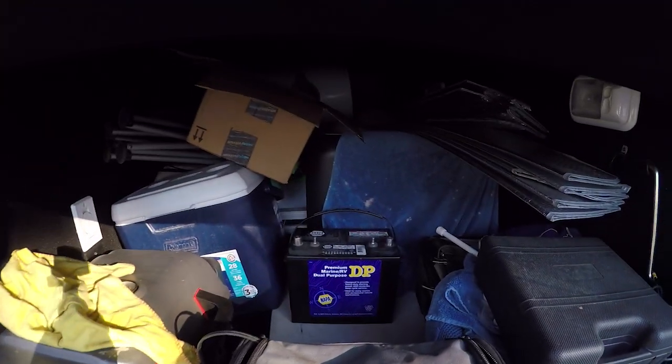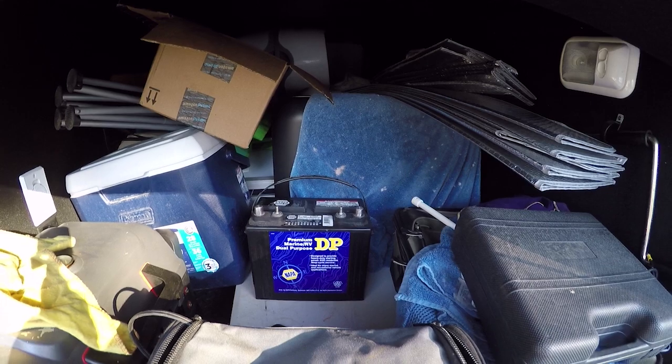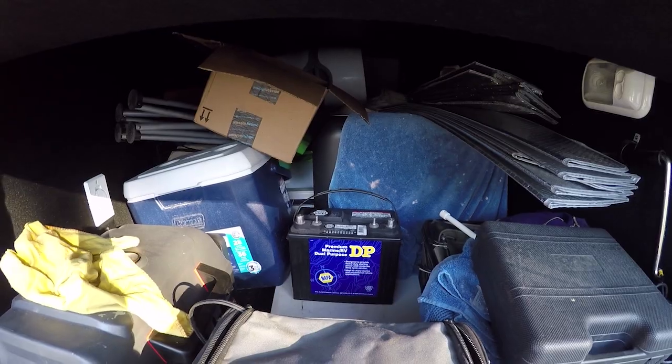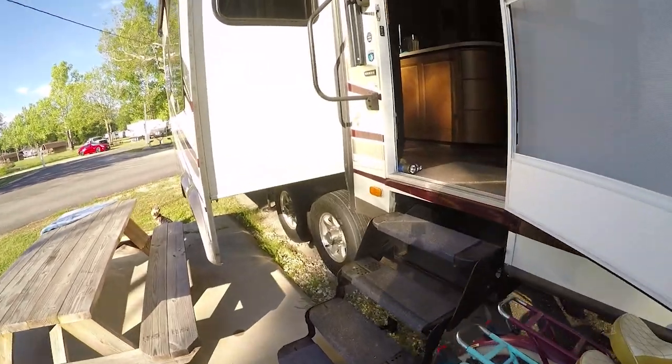I'll also have another backup battery — here's another deep cycle battery that I'll keep fully charged, just in case I need something: one, to start the truck, or two, for additional battery capacity for whatever reason. I can just pick this up and move it. Alright, let's go inside and see what I did.